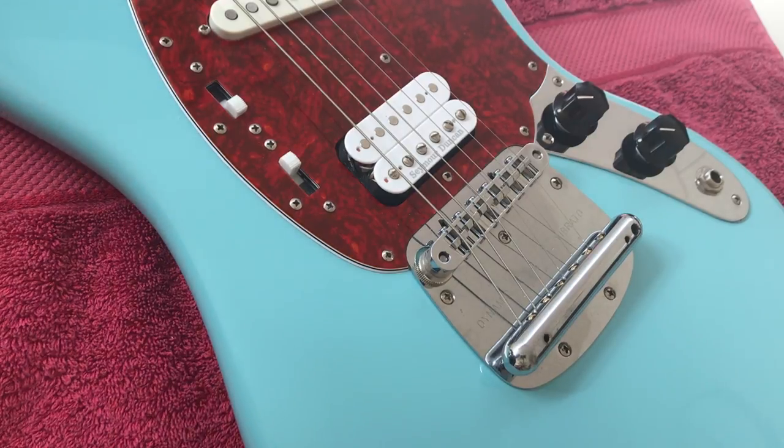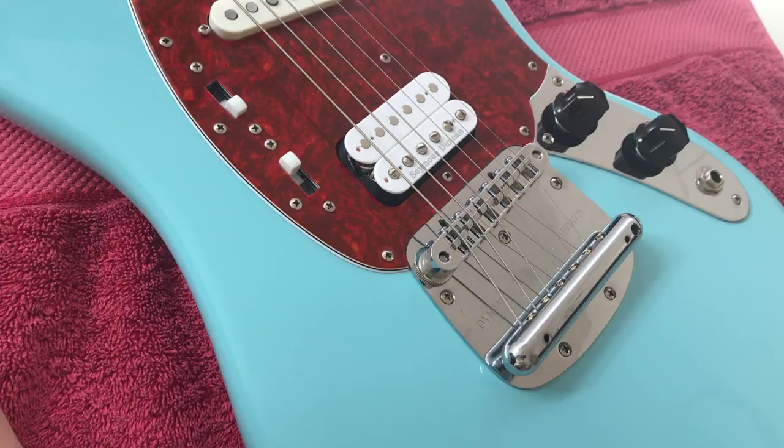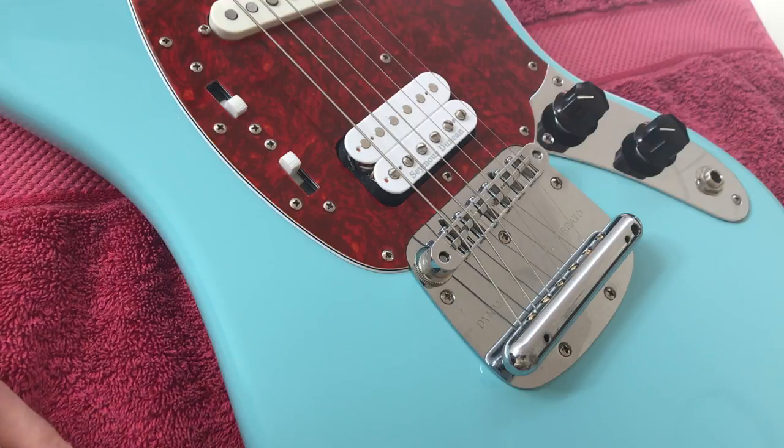Hey YouTube, today I'm going to be showing you how to lock a Mustang tremolo. This is a really popular mod, especially with Nirvana fans, for hard tailing your tremolo to get the maximum tuning stability that you can.